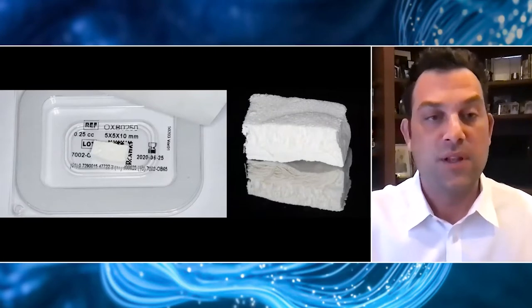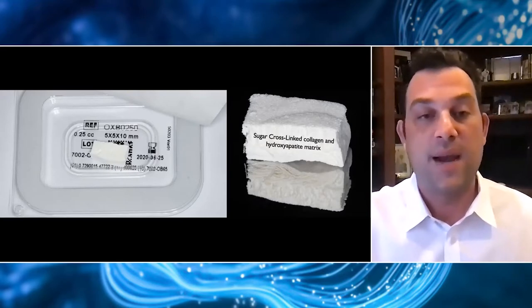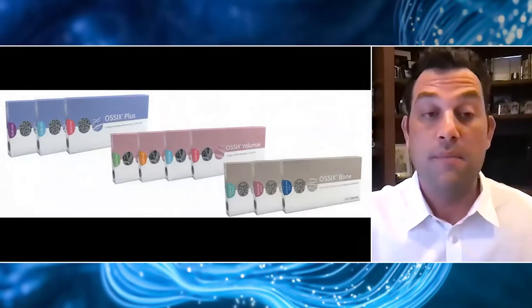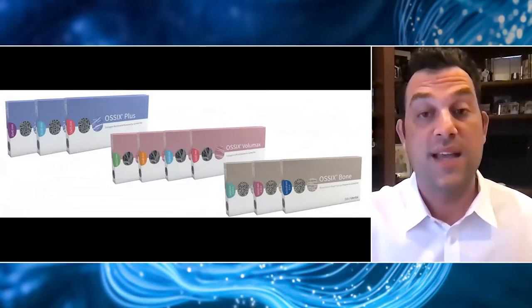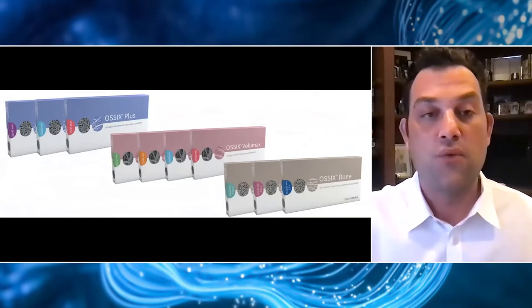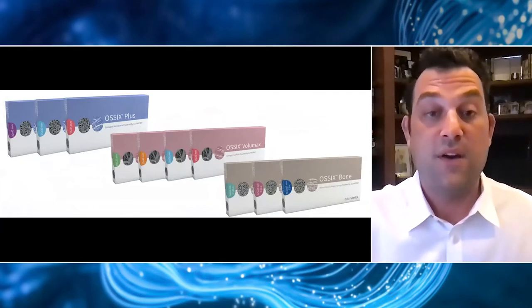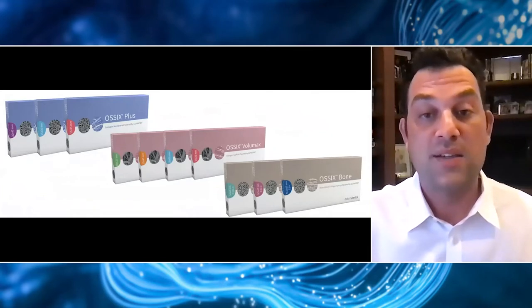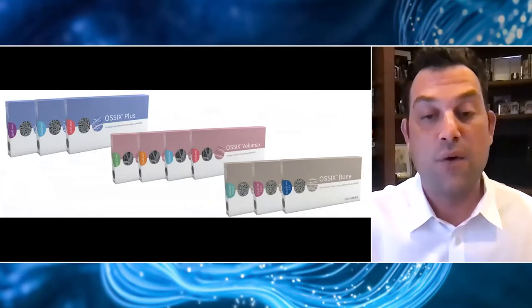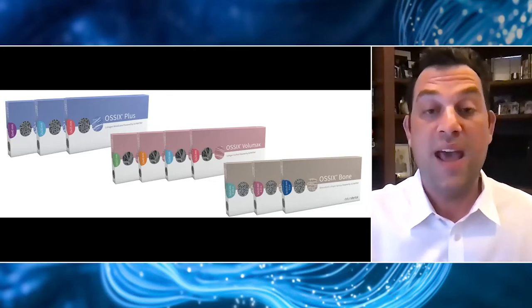It comes in three sizes. This 5x5x10 has really been my go-to, and I use this same size in each of the three cases I'm going to show you today. You may already be familiar with this glymatrix technology if you've used Ossix Plus or Ossix Volumax — two other products in this Ossix portfolio. Both of those products have really been the mainstay of my regenerative procedures. Ossix Plus is a very thin collagen membrane that's super resistant to degradation, and Ossix Volumax is a two-millimeter thick collagen scaffold used for some sockets but also as a scaffold in cases where we don't add bone graft material.